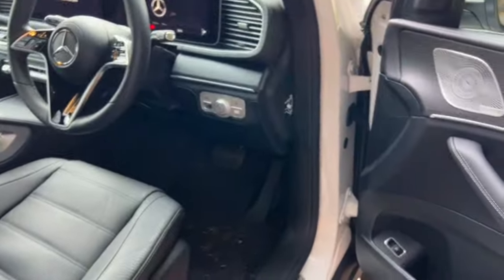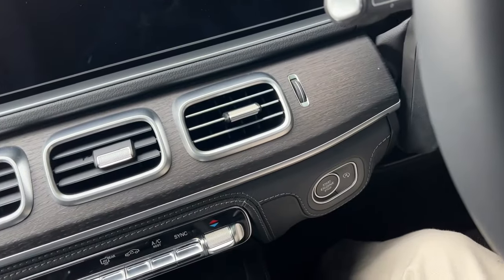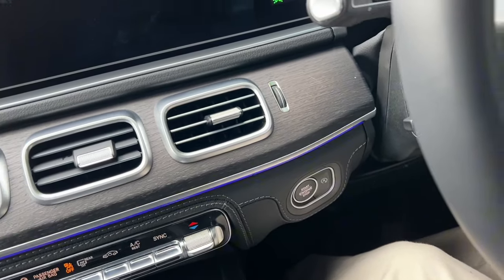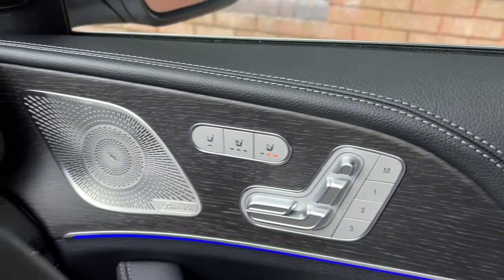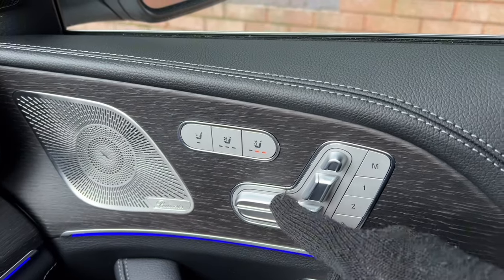Moving to the front, we're greeted again by the illuminated door sills. Inside the car, to start it you just push the brake and press the start switch, and the car fires up. It's a cold day so I have the heated seats on.